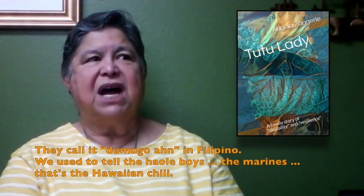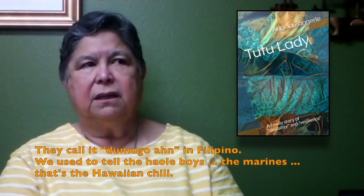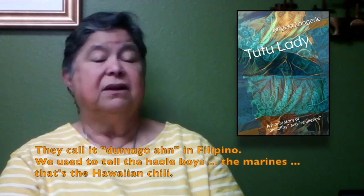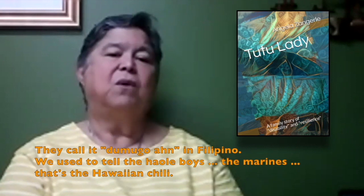They call it dinuguan in Filipino. It's a whole meal. It looks like chili. I used to tell the haole boys that used to come on the red marines that it's Hawaiian chili.